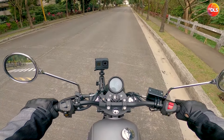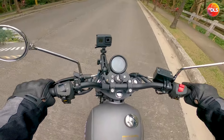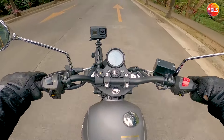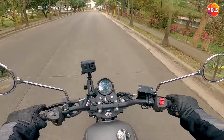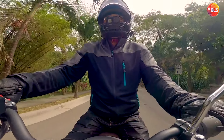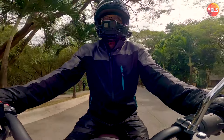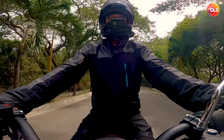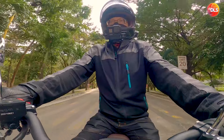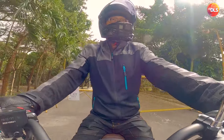Yan mga paps. Kung gusto nyo ng first bike na manual, recommendado ito — Rusi Classic 250i. Subok na subok na rin yung quality nito mga paps, dahil marami na ring nag-ride nito — Version 1, Version 2, maraming iterations na ang Rusi.